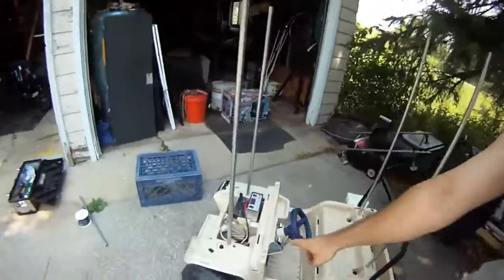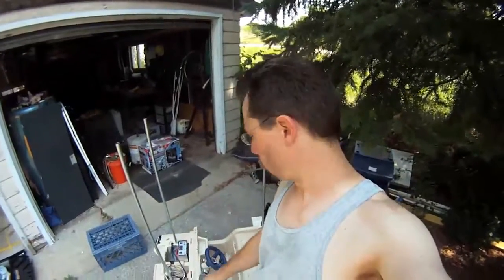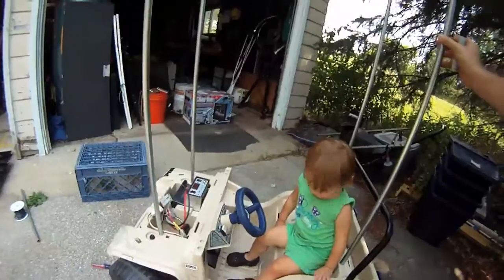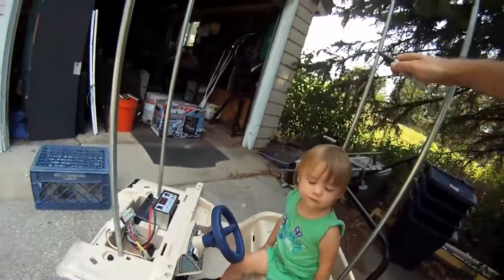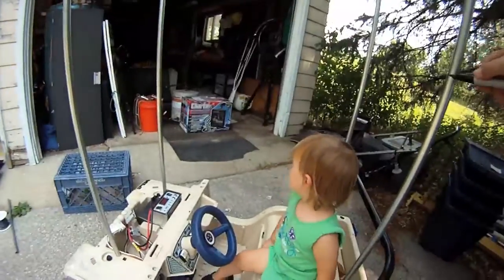This is what it looks like with the conduit coming up out of the Jeep. The pieces are probably just a little bit tall right now, so I'll cut them down, but I think I'll get the little girl and check her head height first. So let's put the roof at about there.